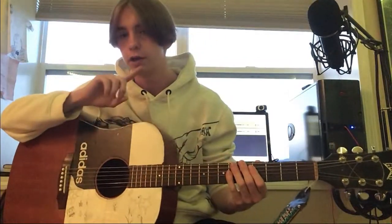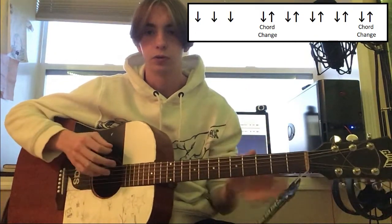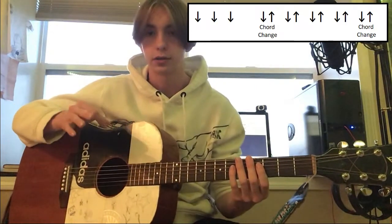For the strumming — I'll have a diagram up there probably — it's going to be three downs. Then you're going to have five down-ups. On that first down-up you're going to have a chord change, and on that last down-up you're going to have a chord change.